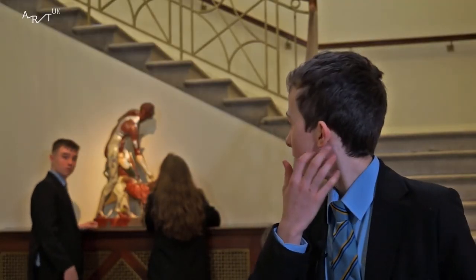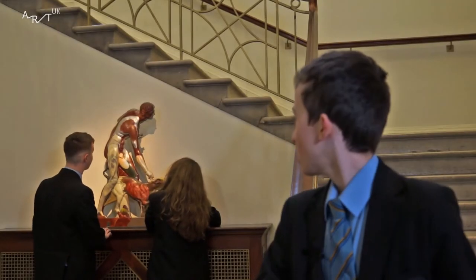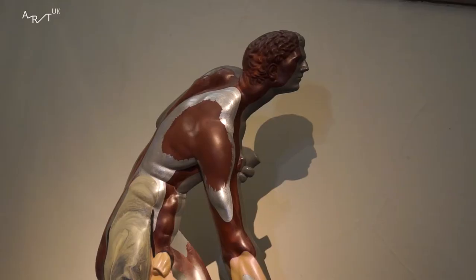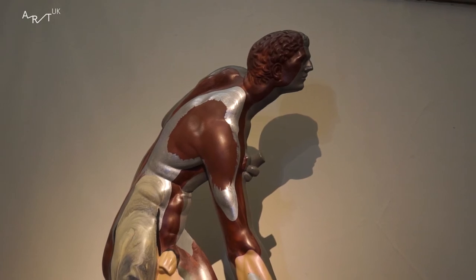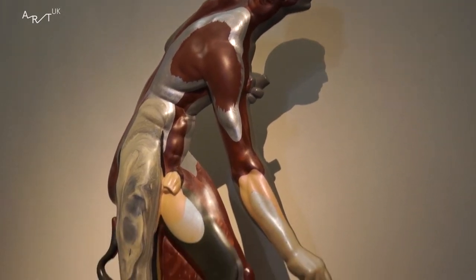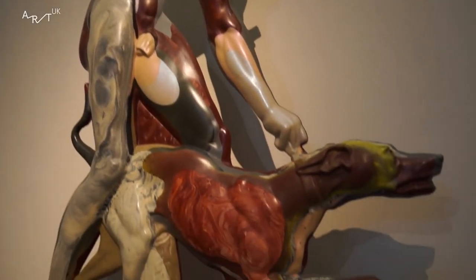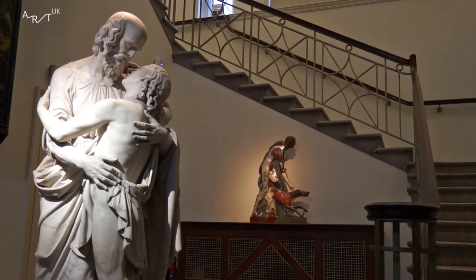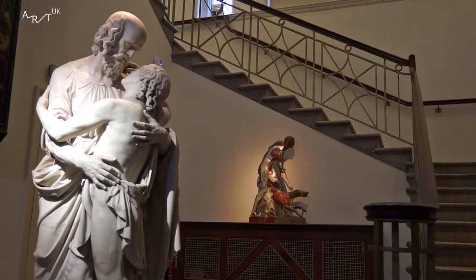I assumed it was made in the 1800s just because of when the sculpture upstairs was made. I'm pretty surprised because I never really thought about pieces of art inspired by older pieces of art being made using technology. I didn't expect it to be scanned or 3D printed. You can download the scanned image on the website as well — I didn't expect that.